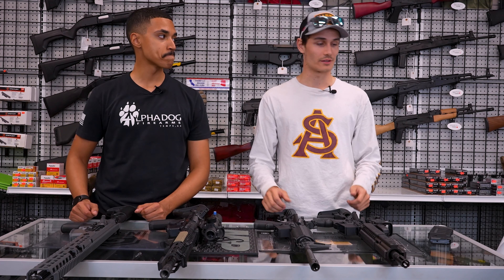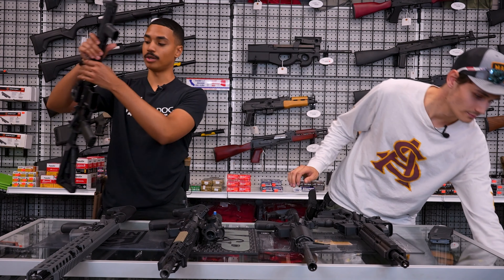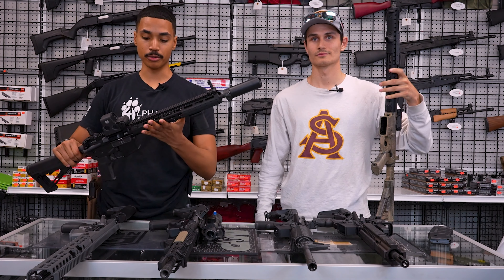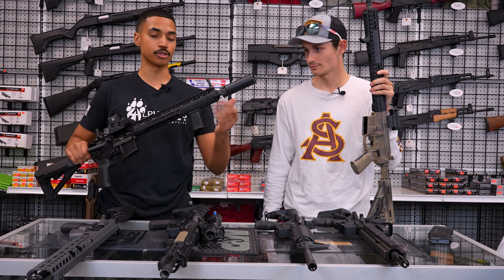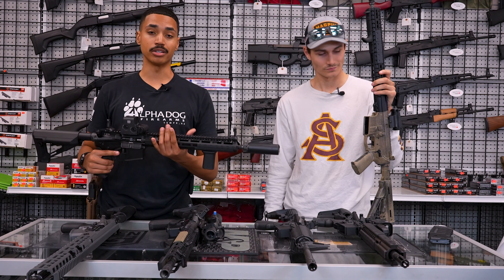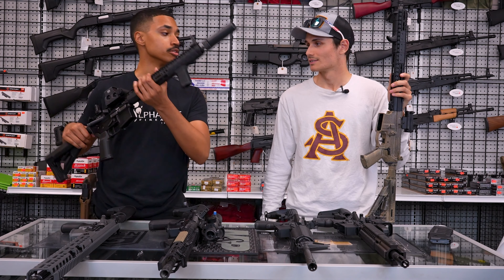Number one is our personal rifles — the ones we built ourselves. We picked the parts and they work best for us. That's the big thing with ARs: they're so customizable you can make them work extremely well for whatever purpose you truly need. My rifle is kind of a do-all. I took a BCM upper with a 14.5 inch barrel and a Surefire muzzle device — it's a great host for a suppressor. I've got an EOTech and an Aero Precision lower. It's overall a fairly basic rifle but does exactly what I need.